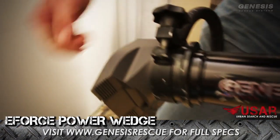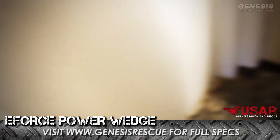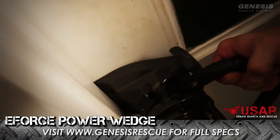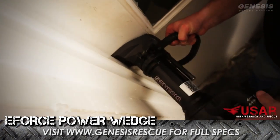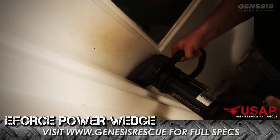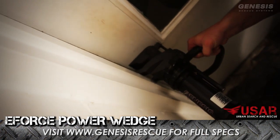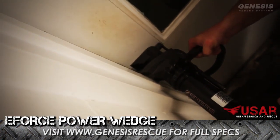Operation of this Forcible Entry Tool: tapered edge right into the door jamb of your door right here. Once you've made a purchase point, activate the dual dead man switch and you've made entry into your door.